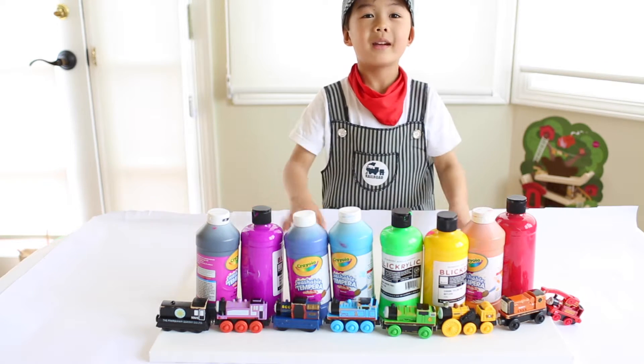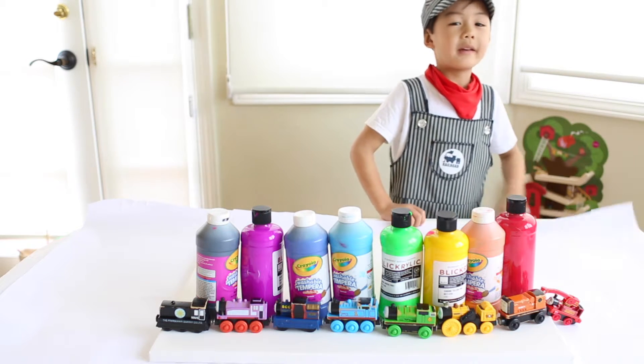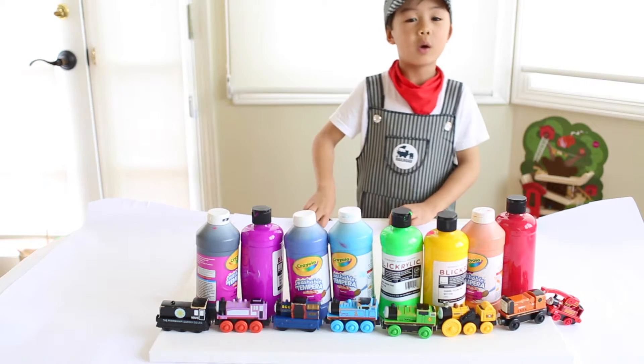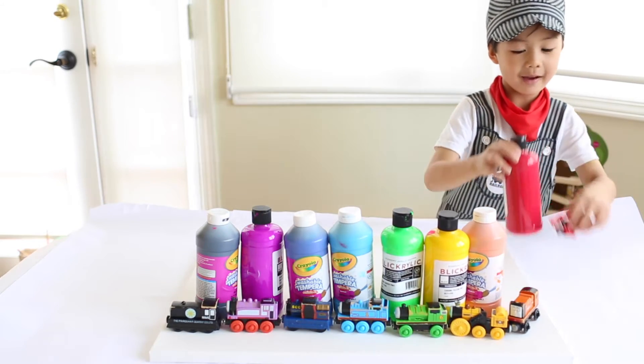We need a big canvas, paint, and trains that go with the rainbow paint. The trains I'm going to show you are the same color of the rainbow. Here's Harvey — that's red.